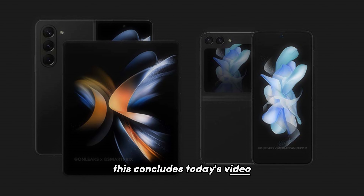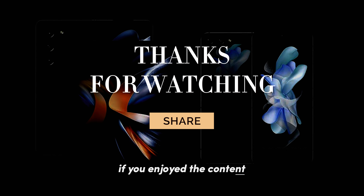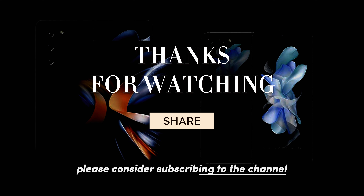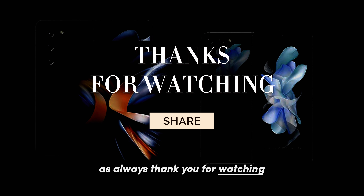This concludes today's video, and I hope you found the information provided useful. If you enjoyed the content, please consider subscribing to the channel. We would love to hear your thoughts on this topic, so kindly leave your comments in the section below. As always, thank you for watching, and I look forward to seeing you in the next video. Peace out.